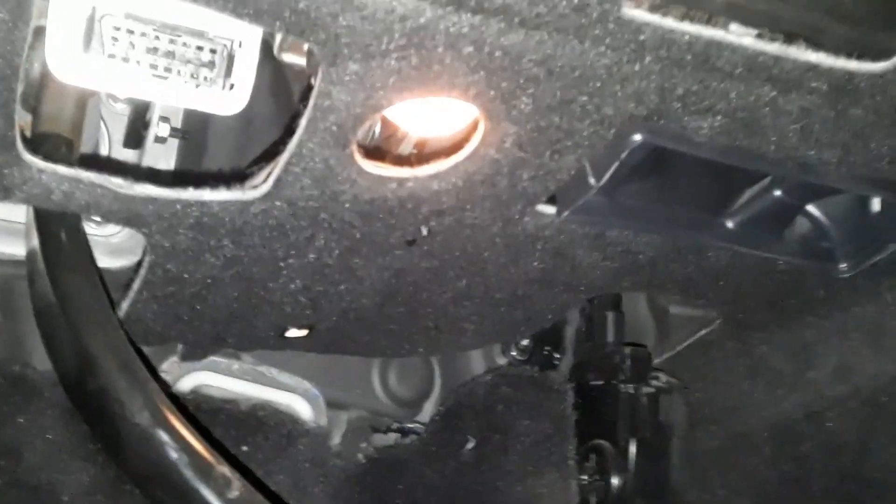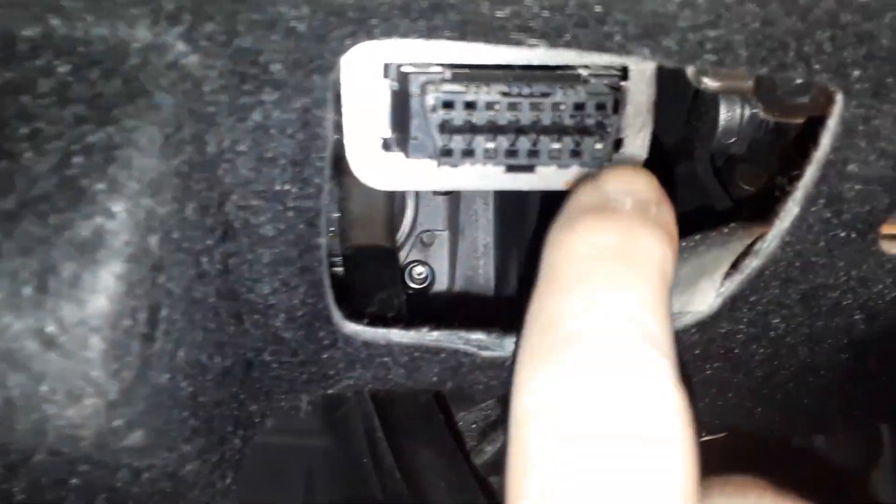But on this one it's located under here. There it is — the OBD2 port. That's typical for all years.